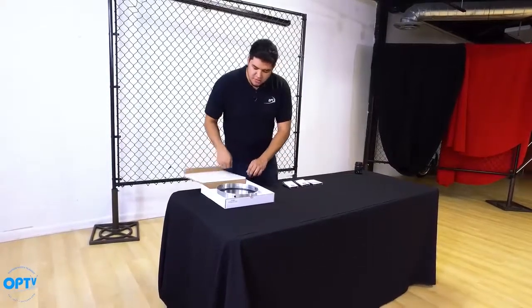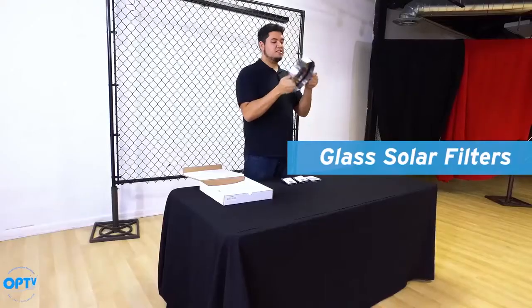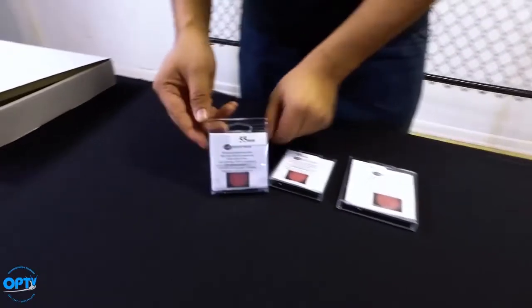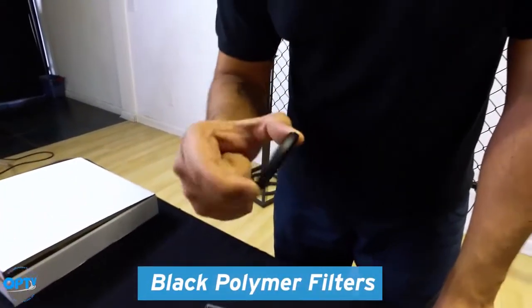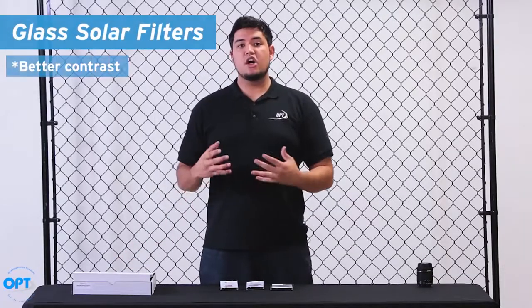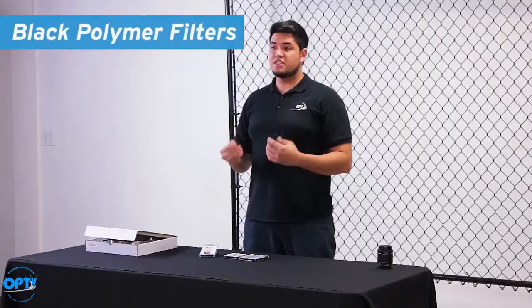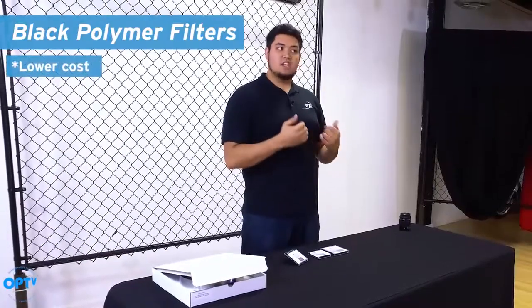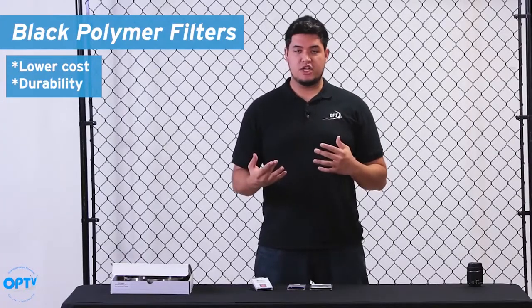There are two different kinds of solar filters that Spectrum offers. The first one is glass — it's a nice, sturdy design. And we have the film black polymer filters. The main difference is that the glass ones give you better contrast but at a higher price point, versus the film filters, which are cheaper but very durable, so you won't have to worry about glass shattering.